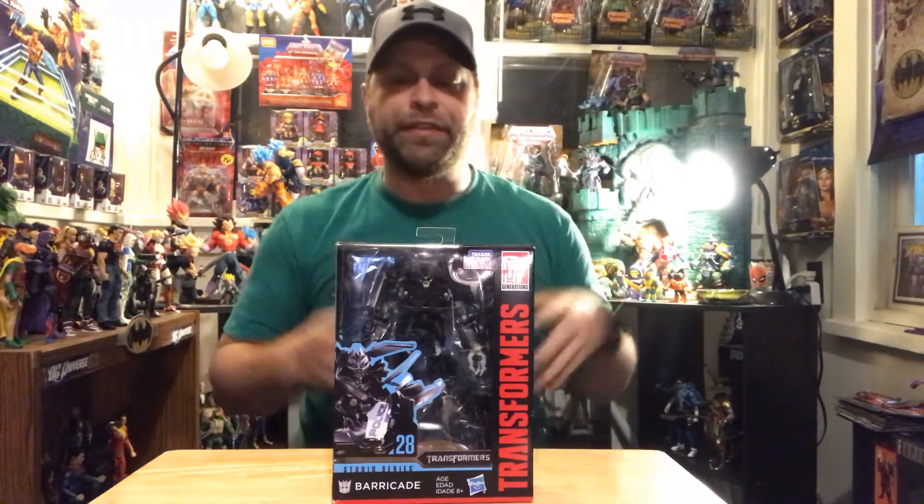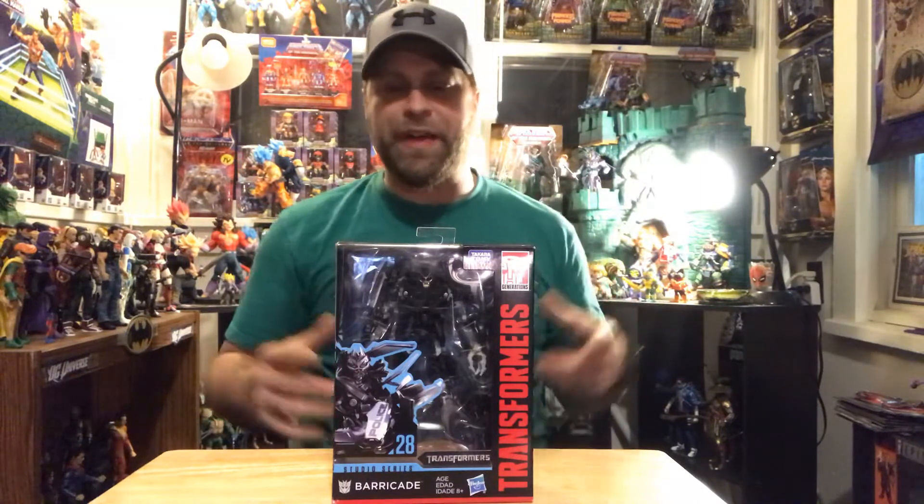Hey, what's up all you action figure lovers out there? Master Marvel's back at it once again bringing you another action figure review. Tonight we're taking a look at the Transformer Studio Series from the first Transformer movie - we have Barricade here. Before I get into this, this is for adult collectors only, this is not for kids.